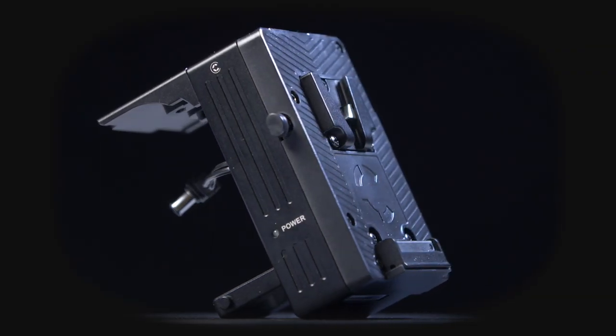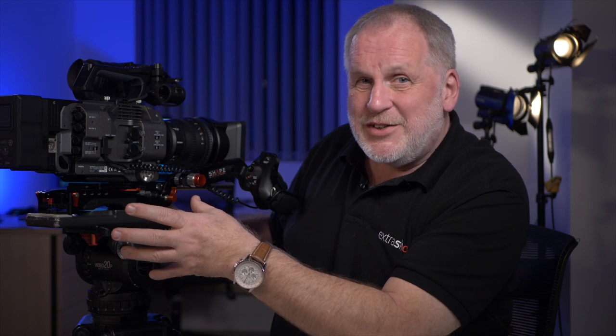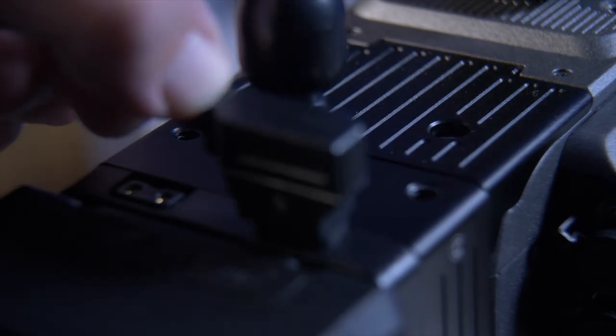The FX9 V-mount plate from Core SWX, and it really does look as though somebody's taken some care over this. It actually matches the back of the camera and blends into the design better than some of the Sony stuff we've been offered. The body of this adapter feels like it's been machined out of a solid piece of metal, so there's no flex on the back of the camera at all. It neatly covers up the DC input, but that isn't a problem because they've given us a four-pin 12-volt XLR input which matches the normal 12-volt input on most Sony Pro cameras, letting you use your existing mains units. You've also got a couple of D-taps on the top and even some quarter-20 threads so you can mount accessories into the solid metal and power them at the same time.